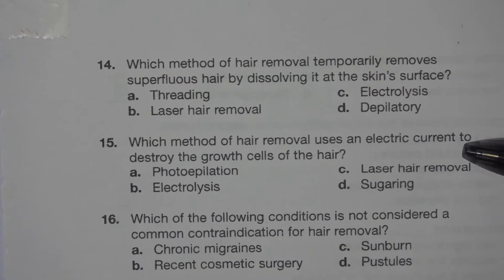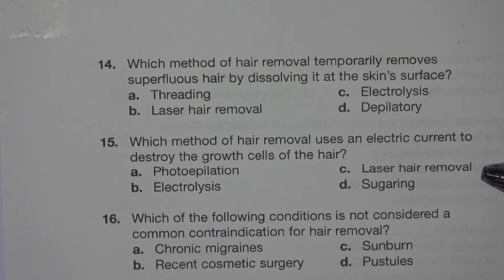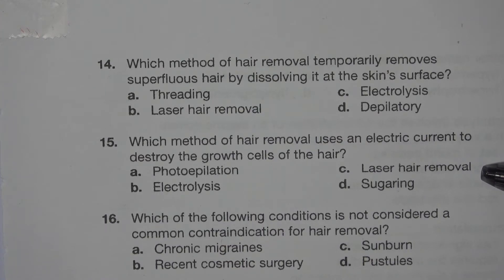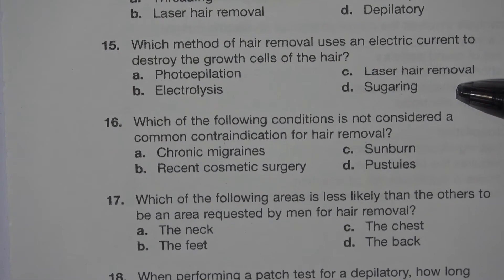Number 15. Which method of hair removal uses an electric current to destroy the growth cells of the hair? A. Photoepilation. B. Electrolysis. C. Laser hair removal. D. Sugaring. The answer is B. Electrolysis.